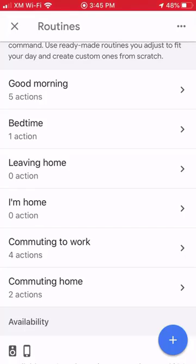After this, any time you can tell Google, "Hey Google, good night" or "bedtime," and it will start playing the sound that you have in your routine.